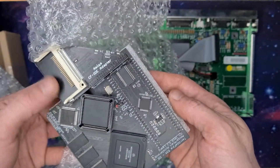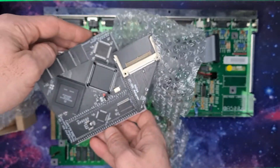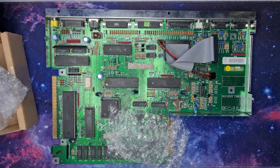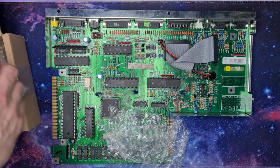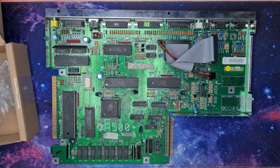It also has a compact flash slot so I can pop that in and run some stuff from there. Let's put this to one side for a moment because we've got a processor to remove. Never done one this big before, so let's have a look and see what we can do.